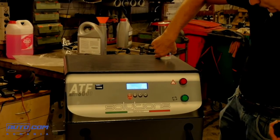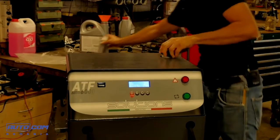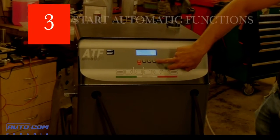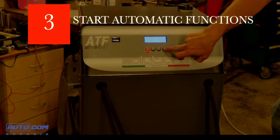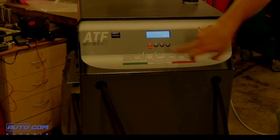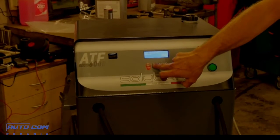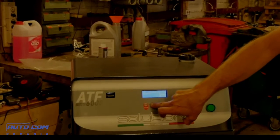We pour a cleaning additive into the auxiliary tank and we see 'ready' on the display. At this point we can begin all the operations automatically by pressing OK. We will go to ATF exchange where we will have all the oil quantity settings that we want to change. Let's set that we want to change four liters with the plus and minus buttons.